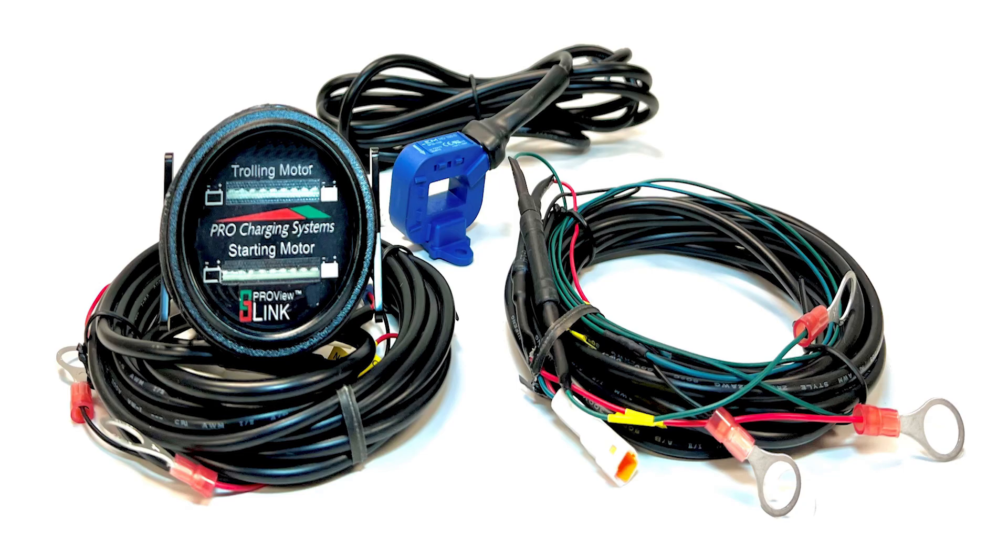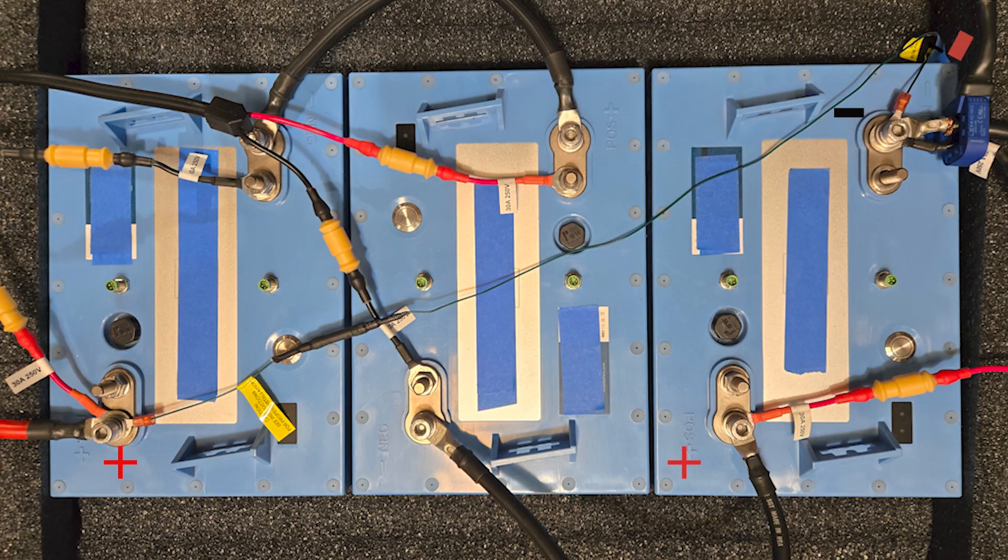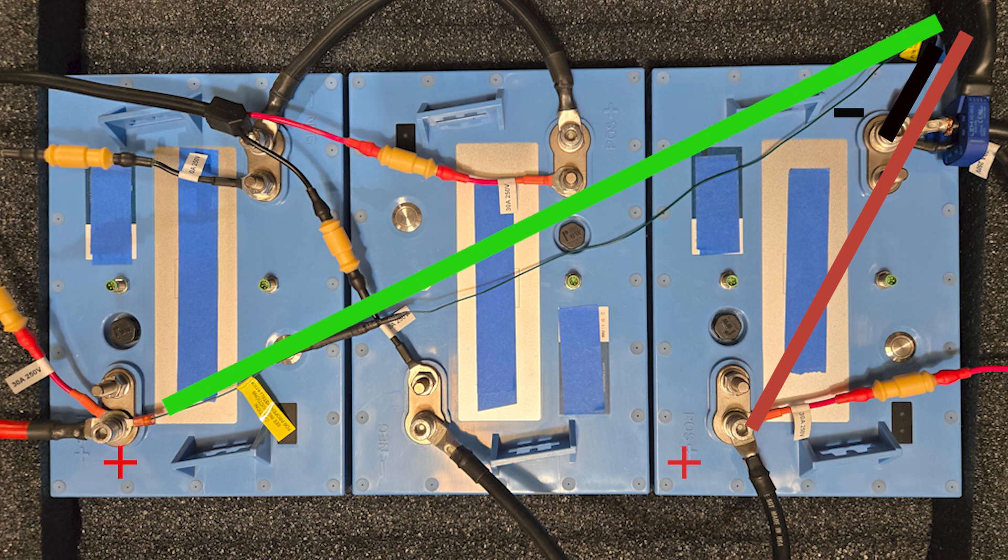Locate the two wiring sets that were included with your gauge. If you have a lithium-compatible model, it will also have an additional CT wire set. The wiring and operating functions are the same for both our single and our dual gauge like the unit pictured here. The red and black wires should be connected to the same most negative 12-volt battery, as any voltage higher than that will damage the internal components of the gauge. The green wire needs to be fastened to your most positive battery post.